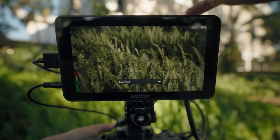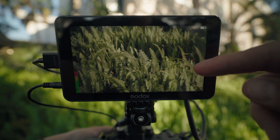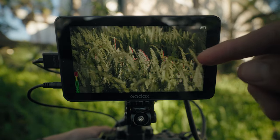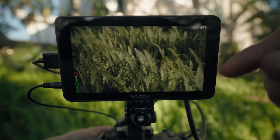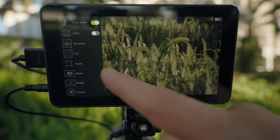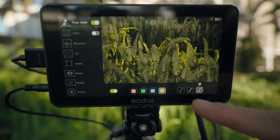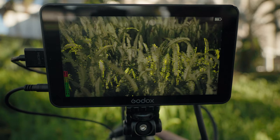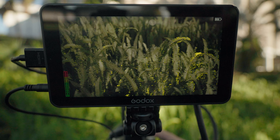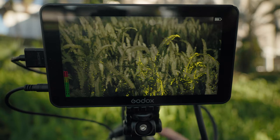I have function 3 set to focus assist, which is really nice for catching focus. It adds a colored accent around the part in critical focus, so as I move the focus of the lens the red highlights move to the sharpest area. Under the focus assist settings tab you can change the color and sensitivity. If you're racking focus you can see individual leaves on a plant light up when in focus, then shift as you rack out.